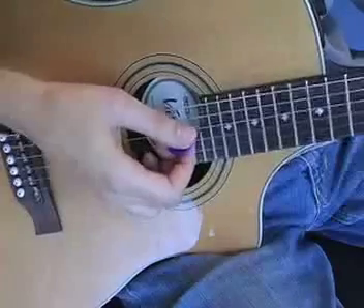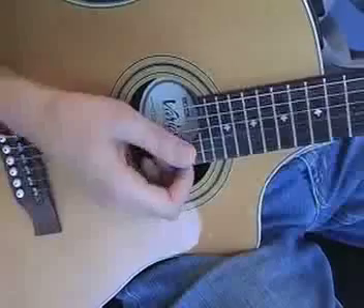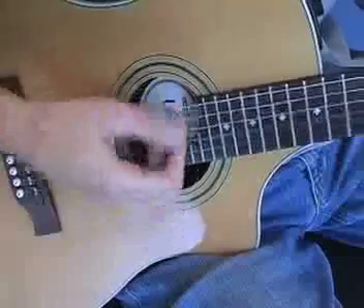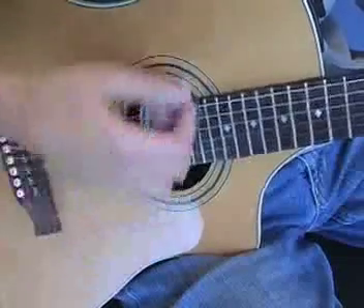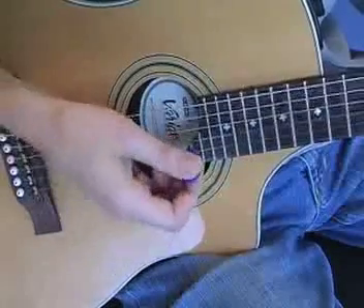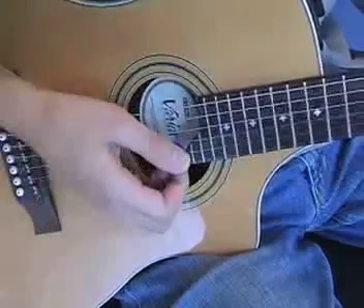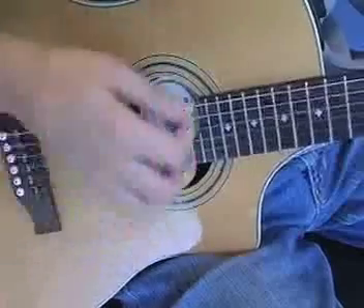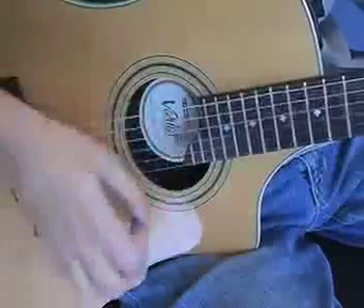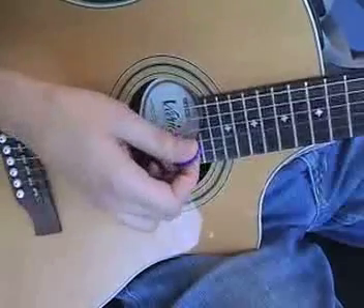Let's take a look at how I'm strumming this. There's some alternate strumming in there. Then you repeat the first part.